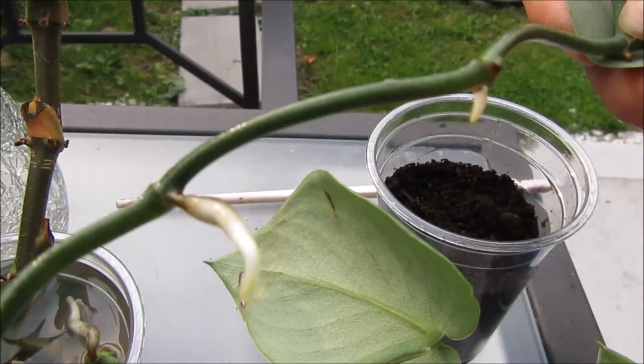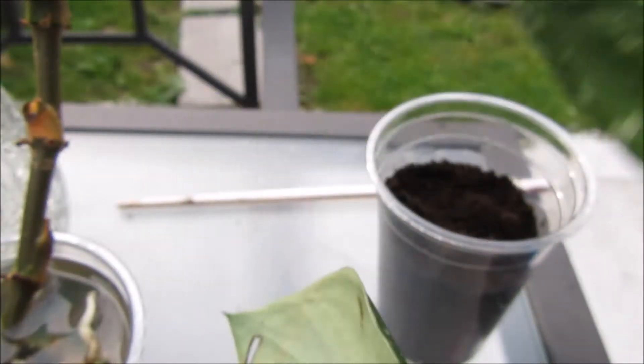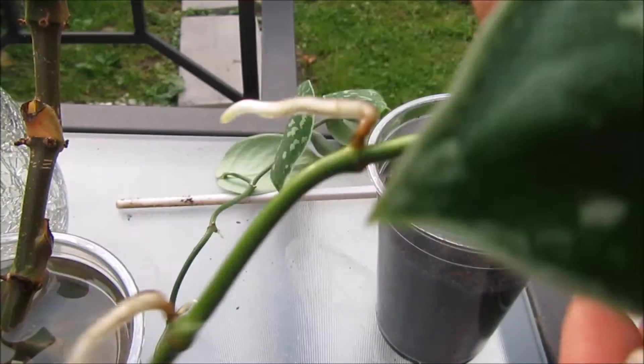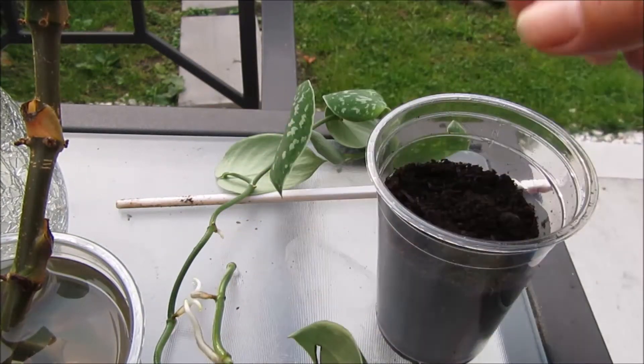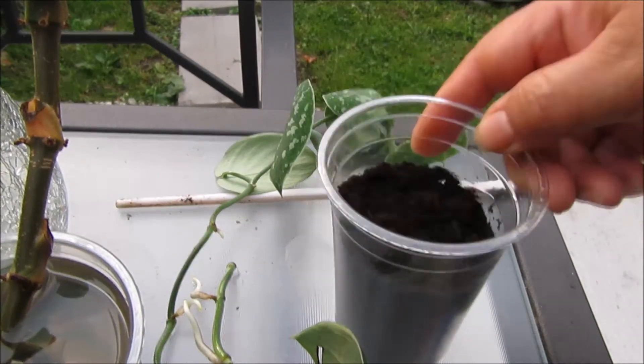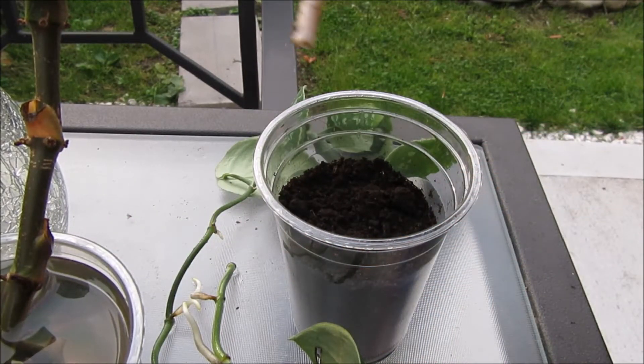You can see right there, it's with roots. It's so beautiful. I got this cutting from a friend. I have another one here, so just two. I have my cup with the soil and I'm going to just put it in here. It's so simple and easy.